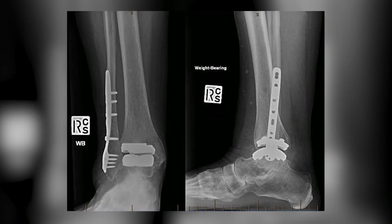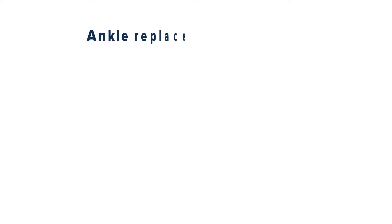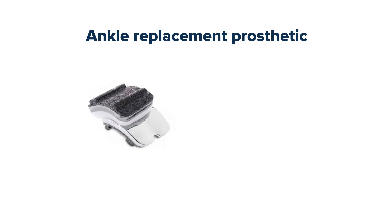The recovery for a lot of foot and ankle surgeries takes a long time. For an ankle replacement, the recovery involves two weeks in a half-plaster or back slab, mobilising with touch weight bearing on crutches.